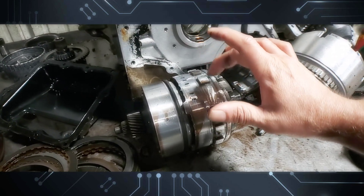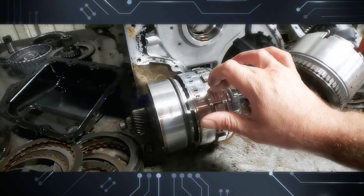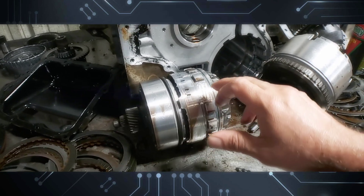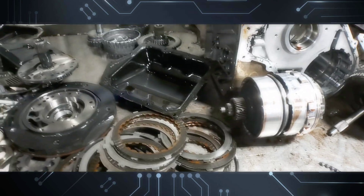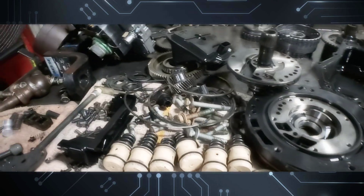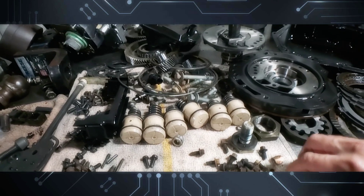Everything else around it is gone. This is a very common issue, and I get this from the dealer — there's a part number where all the steels and frictions come with this drum, the sealing rings, the filter, and it comes with new bolts for the pump. They are not torque-to-yield but they come with those.